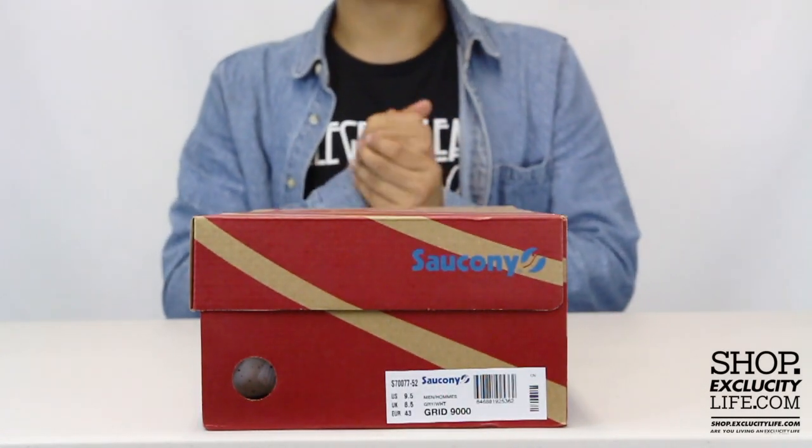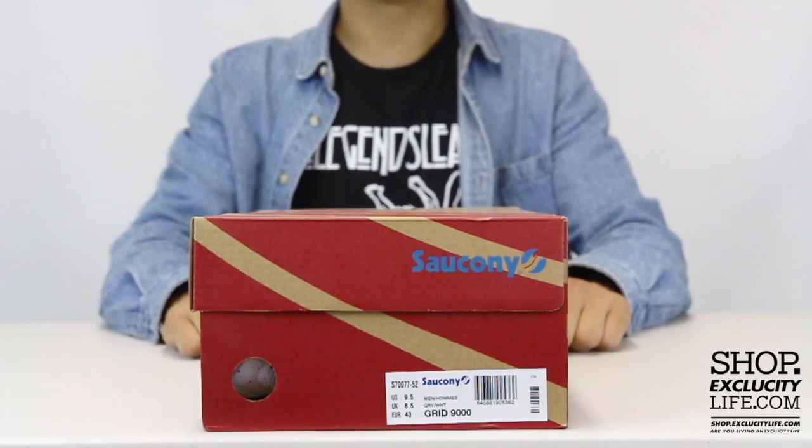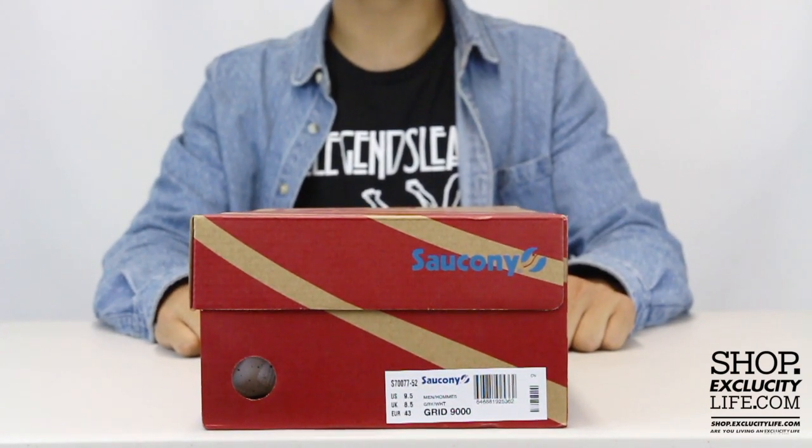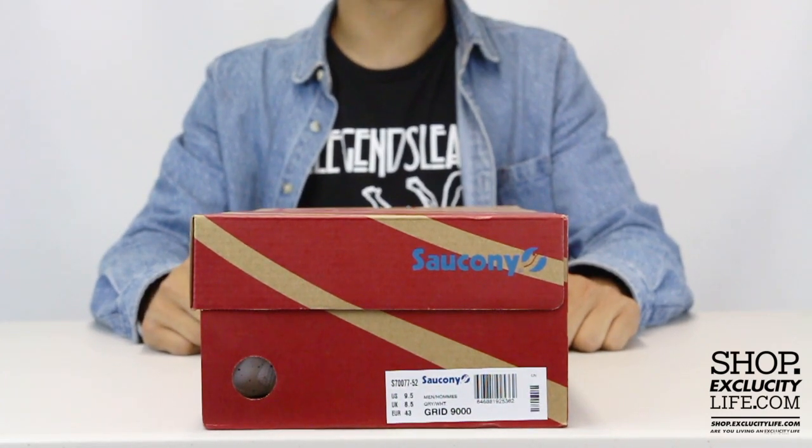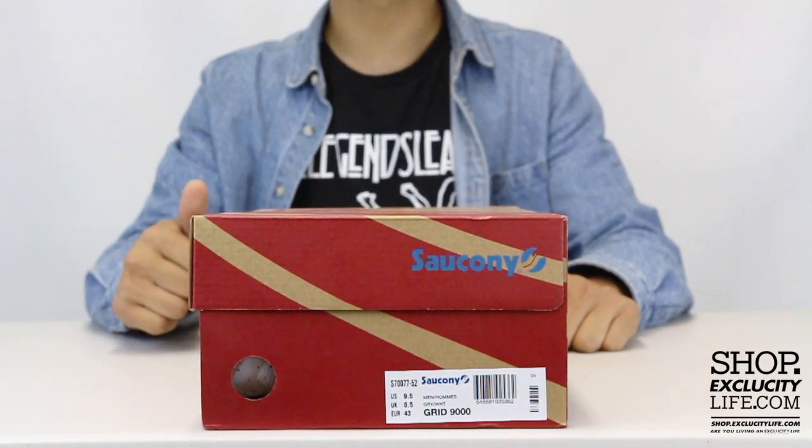What up y'all, Texas City coming to you with another unboxing video. We got the Saucony GRID 9000 for you guys in the gray and white colorway. We also did a review on the black and white and the navy and white colorways.